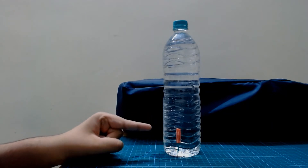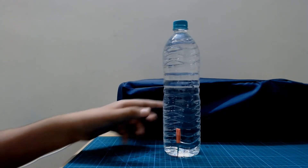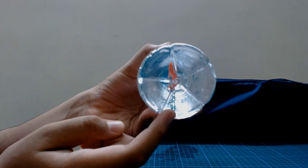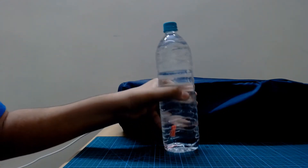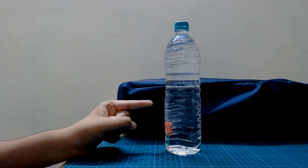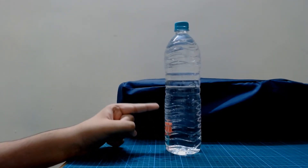If your Cartesian Diver sinks when you immerse it, the problem might be with the amount of paper clips you have used. So just take the Cartesian Diver out of the water, reduce the number of paper clips, and put it back in again.